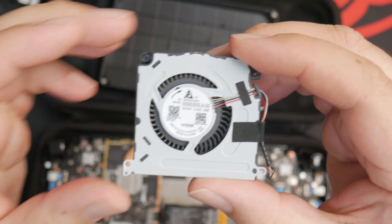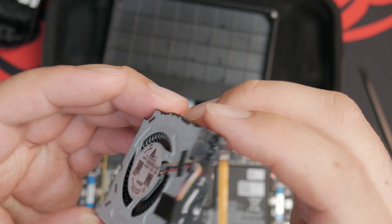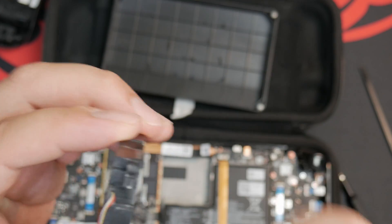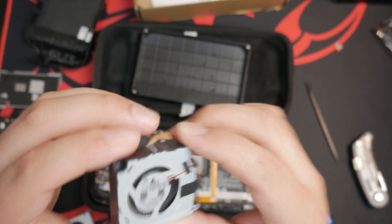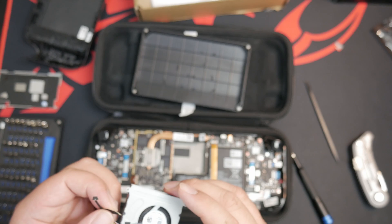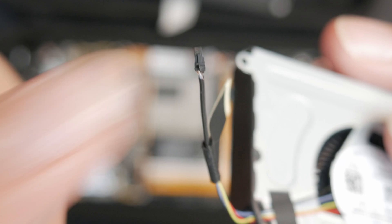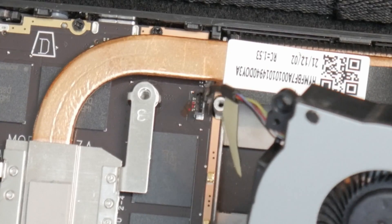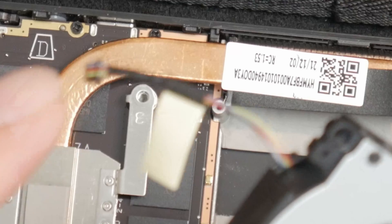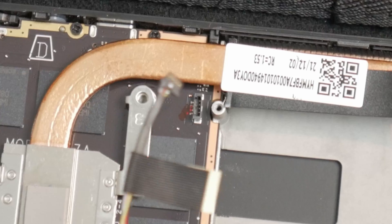So here's the Delta fan. It's not bad — I'm going to keep it as a backup. A little bit of dust gathered on it, but it still works well. Let's swap in the Huaiying one. There's a tiny little step notch here, and that will correspond with the step notch in the device, so it should go in just like this — with the colored part of the wires sticking out on this side, and this side doesn't have the wires.